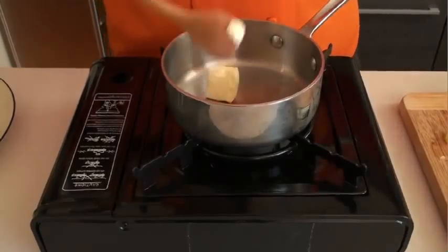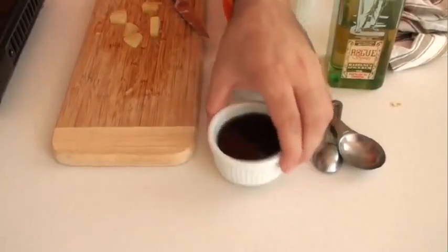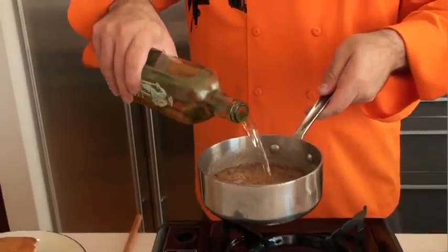First we're gonna melt some butter, add the maple syrup, and finally some rum. And that's it.